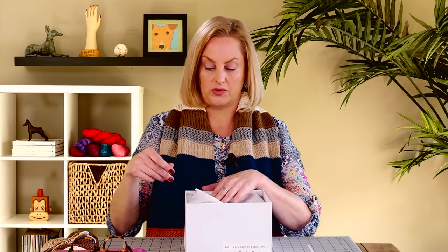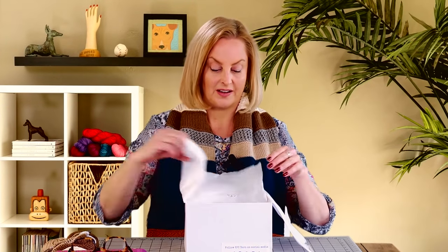The yarn that I'm using is from KPC, and they sponsored this and the free pattern. Thank you very much, KPC. I'll show you the yarn colors that I used. KPC has such great packaging too.